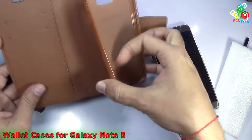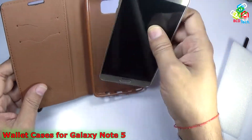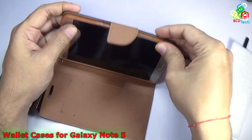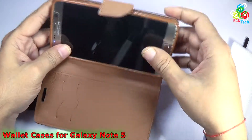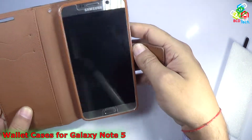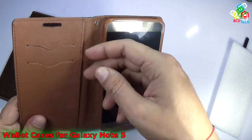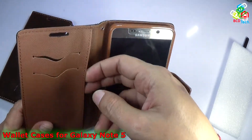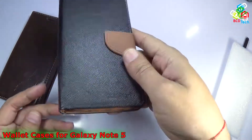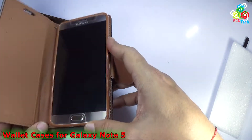Now let's see first this Go Sperry Mercury case. You can see that it comes with a TPU type holder for the phone and it is very easy to put the phone in this holder. Now you can see that it is installed and ready to use. In this case you will find two credit card holders and a pocket to store money, papers, or documents. It will lock like that and now it is ready to use.